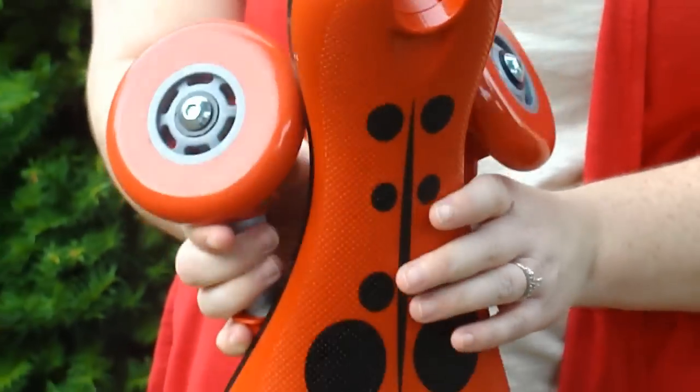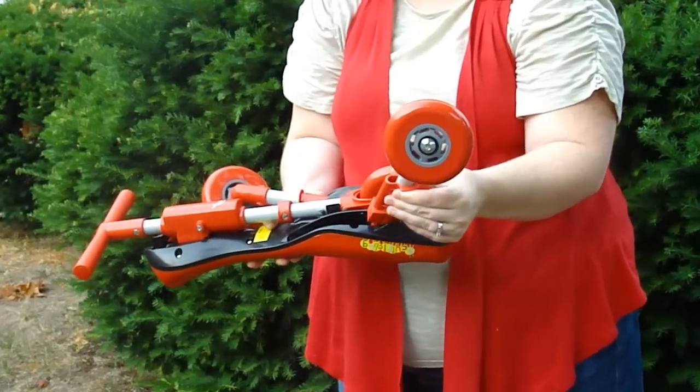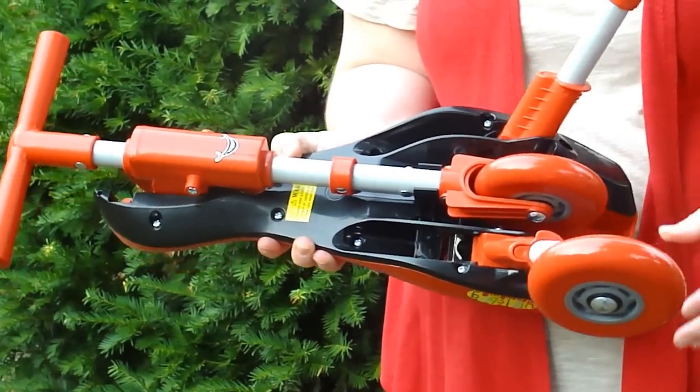And then you have your flat scuttlebug, easy for storing or for travel. Now if you want to unfold, you simply pull the red lever back until they lock into place, and just make sure they're both secure.